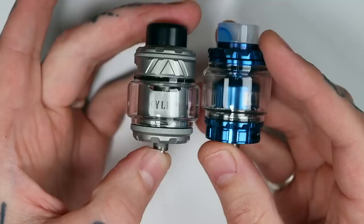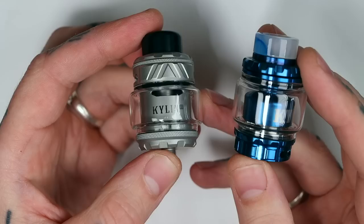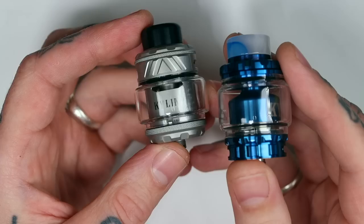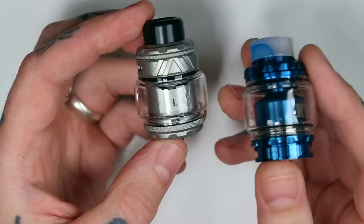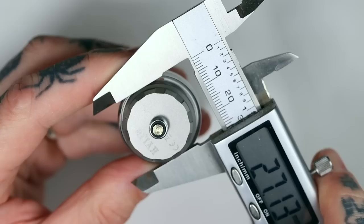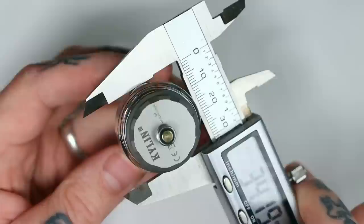You're looking at 6ml of capacity on the bubble glass. It doesn't say on their site what the straight glass gives you, but I'd guess around 4 to 4.5ml. There's not a huge gap between the chimney and the glass with the straight glass, so if you're using thicker liquids like 70-30 VG you may get slow bubble movement or a bit of airlock — the bubble glass is going to be a better option. It has a 25mm base but gets wider, flaring out to 27mm at the beveled ring, and the bubble glass section takes it all the way out to nearly 32mm. So it is going to be a fairly girthy addy.